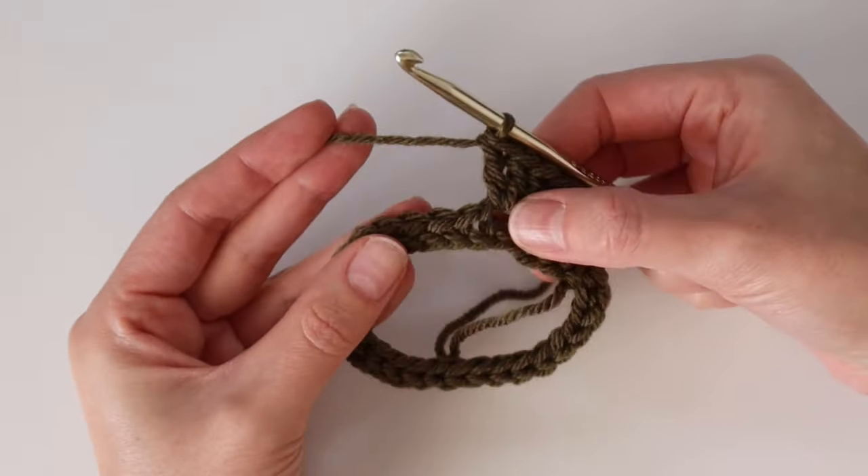That very first space right underneath where our hook is — that's the first space we'll work into. Slip stitch into it, then chain three (that counts as your first double crochet), and in that same space work two more double crochet. That's your first set of three double crochet in the first space. Then skip over the next three stitches — you're not working into any double crochet stitches — and work three more double crochet into the next space. Repeat all the way around.